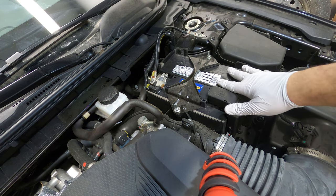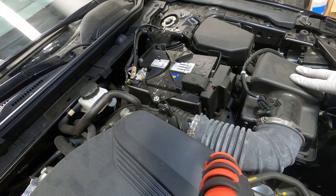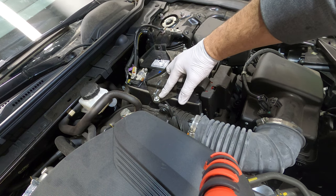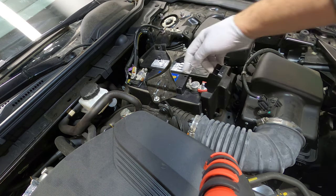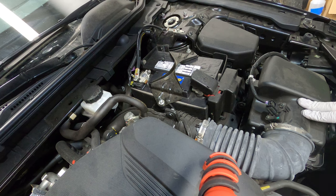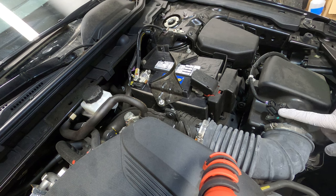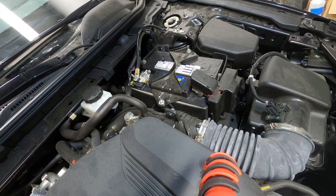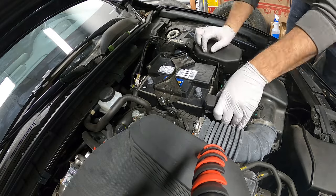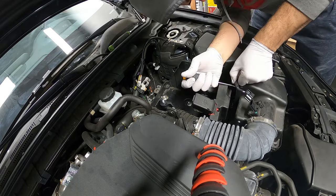Now we're gonna start. We need to remove the battery, and we also need to remove the stock air intake. We're gonna remove the positive and negative terminals — both are 10 millimeter bolts. The terminal bolts are also 10 millimeter. Then after removing the battery, we're gonna disconnect the sensor — I think that's the mass airflow sensor — and remove it.